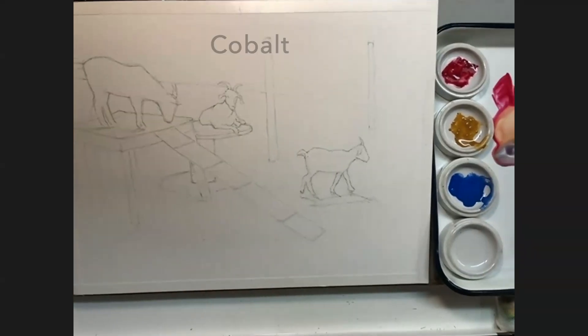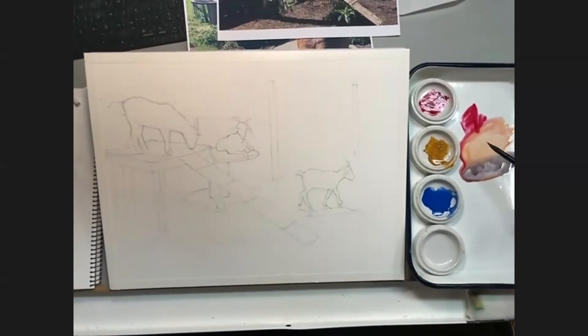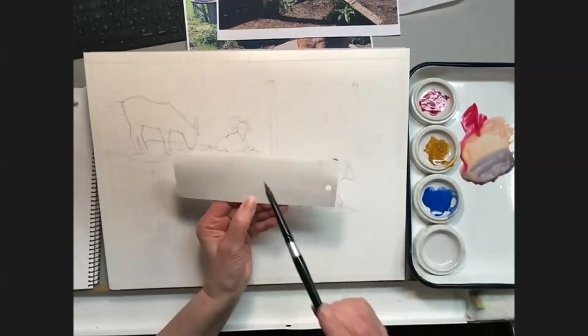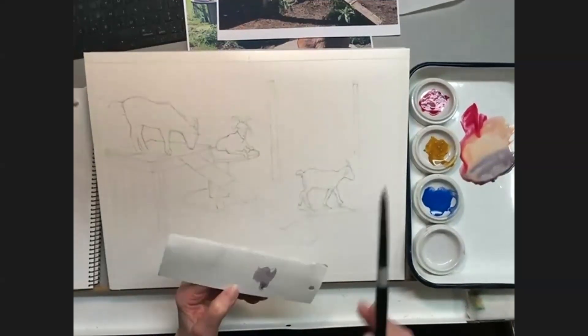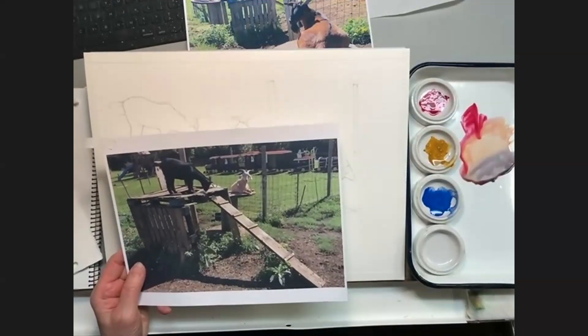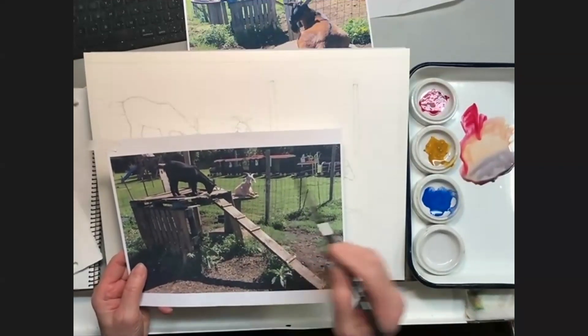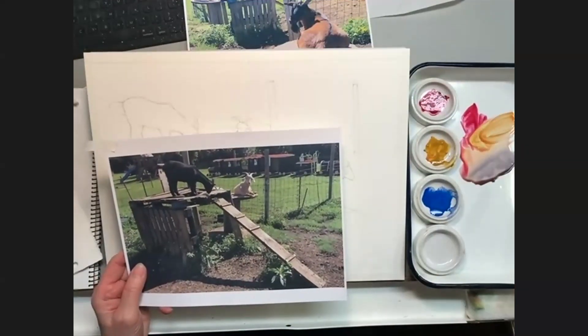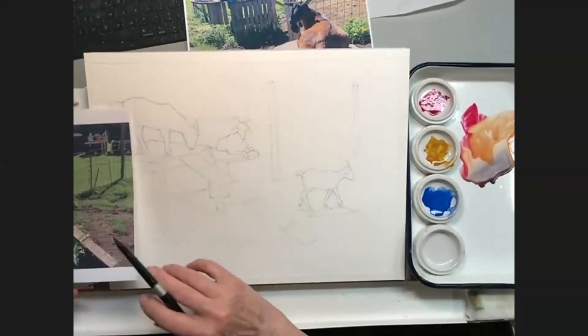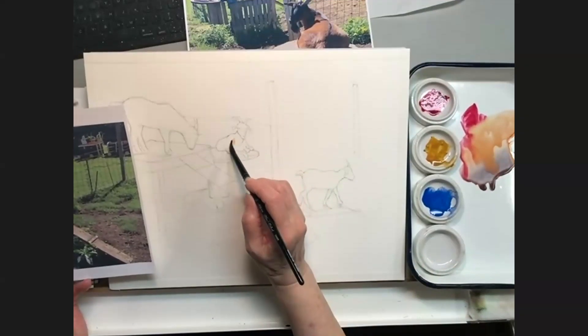When I combine those colors I get a gray — kind of a purpley gray. Now I'm looking at this goat and I'm seeing it's kind of a pinky, fleshy color with a little blue dropped in. So I'm going to start with a mix of mostly pink and yellow — pink and raw sienna.